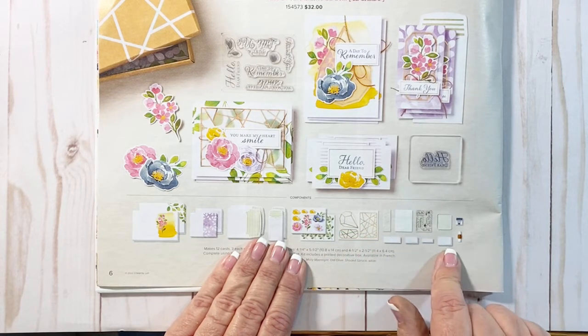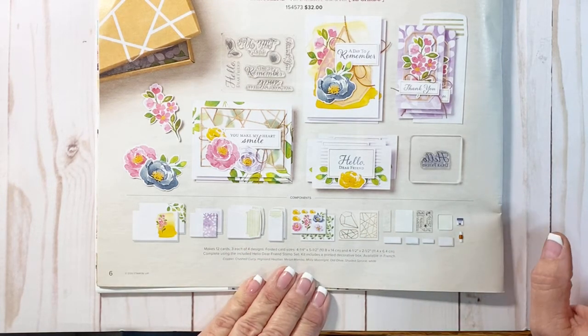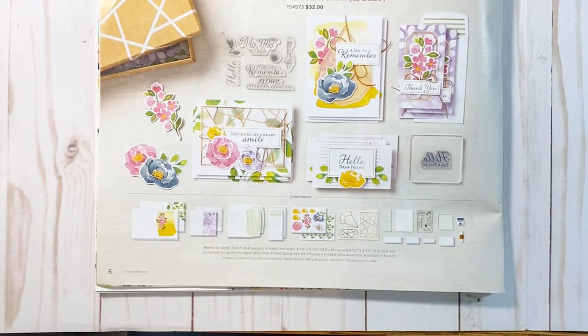It has glue dots, labels, ink — it has everything that you're going to need to get started. This is a great project for someone that is just beginning stamping. It's also great to have on hand so that when you need a quick card, you have everything right in the box.